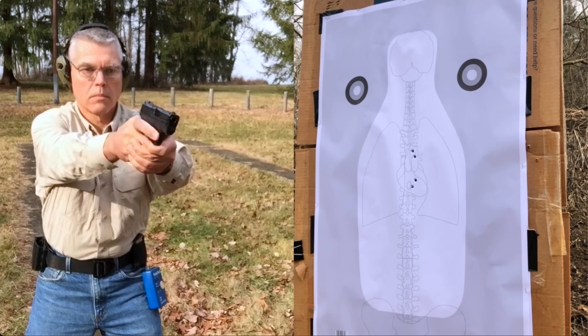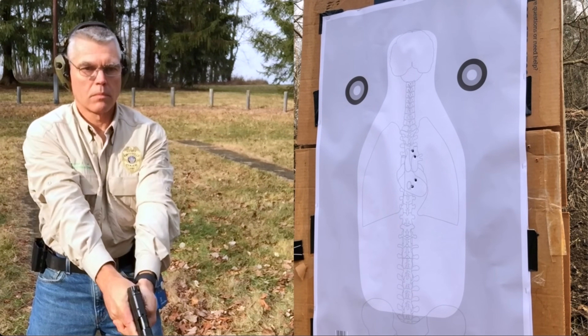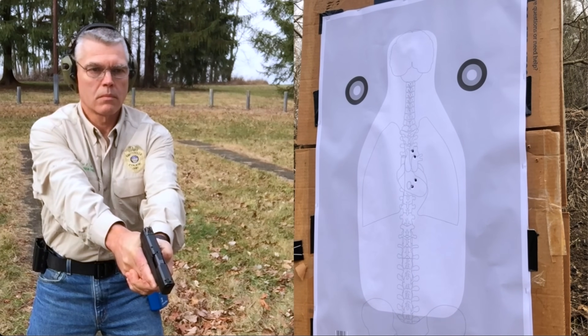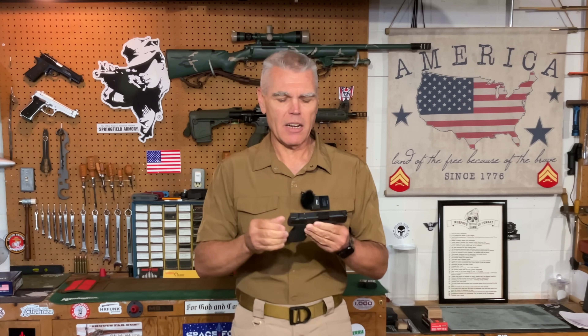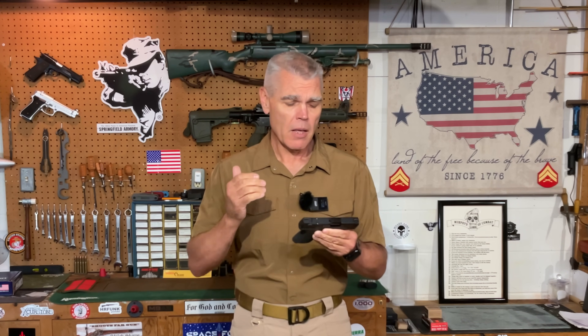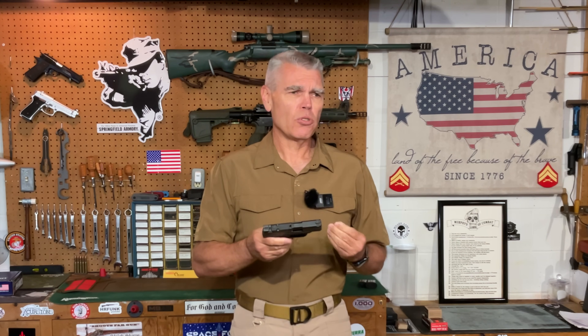What I have here is a Smith & Wesson Shield Plus. I owned one of the original Smith & Wesson Shields that I purchased back in 2014. Back around that same time I produced a review video on that handgun, and shortly thereafter some other manufacturers started to come out with their own compact handguns, some of which were smaller than those original Shields but still held more ammunition.